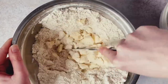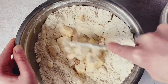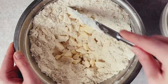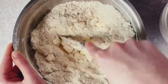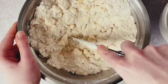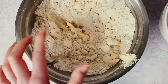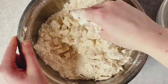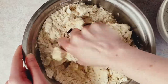Begin by cutting the softened butter into the mixture — a pastry cutter works incredibly well here. We really want it as fine as possible. I ended up using my fingers to rub the butter into every last morsel of flour and oats, working it into all the dry ingredients so the mixture becomes thoroughly moist.